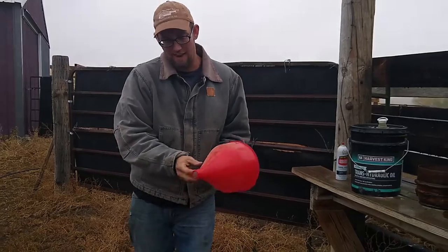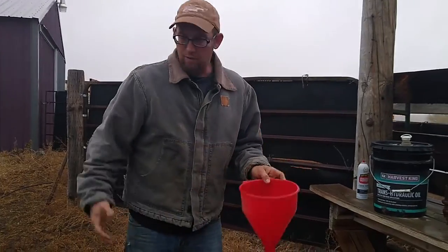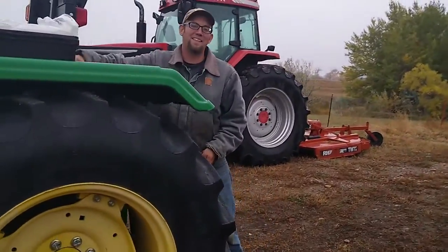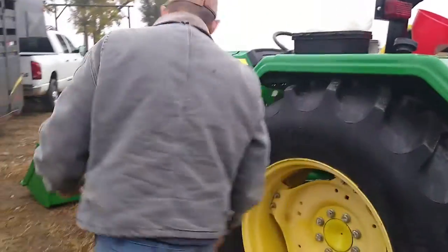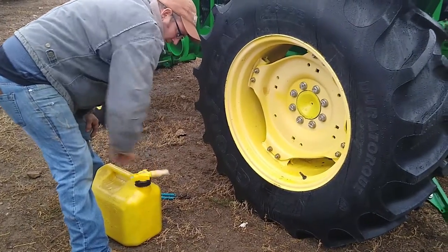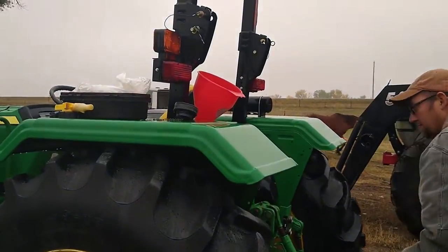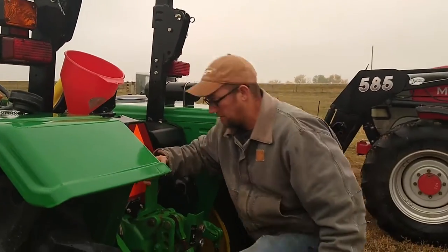This here's an actual fuel funnel because it has a nice little screen on the bottom, pretty small. When you dump stuff in from cans, you never really get the best material in the world. My fuel can actually has a screen in it as well, so it shouldn't be too bad. I don't like these deals because they take too long to pour out of, but let's see if I can do this without someone. Luckily there's a lot of hydraulic fluid all over it, so it's slippery.